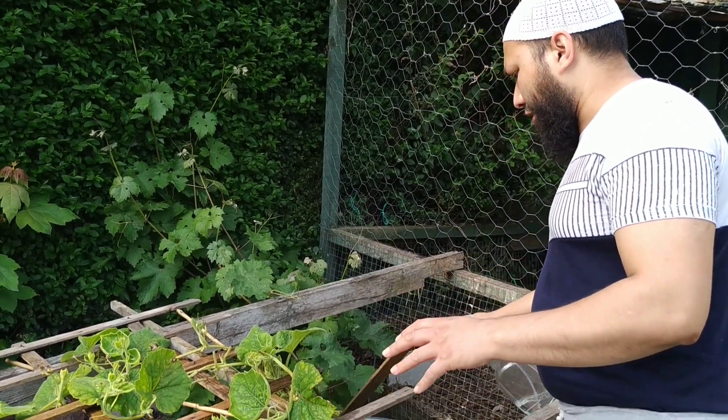Now that that plant has had a good drenching, I'm going to give all the other gourds a good drenching as well, and my beans too — because they've had a bit of a shock from the slugs over the course of while we've had all these rains. We're looking like the weather might change — I just wish it does. I'll leave it there for this one — it's a really quick one. As-salamu alaykum, bye.